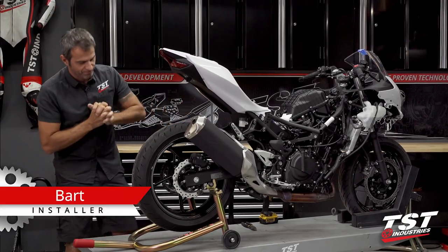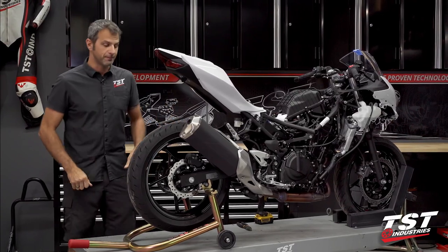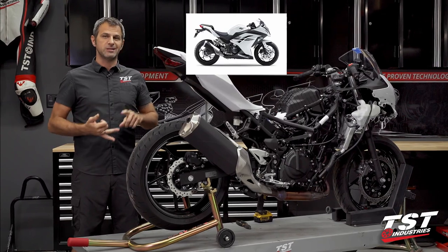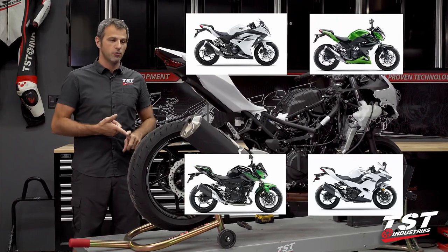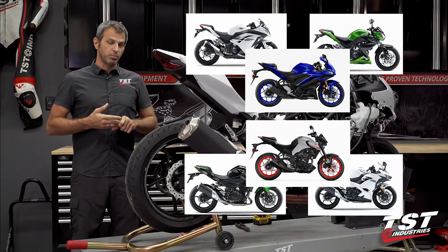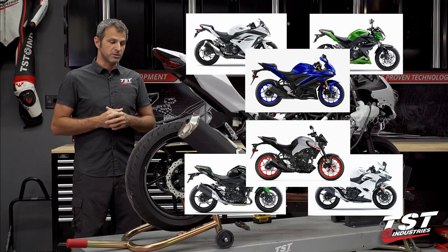Hey gang, what's going on? Something on this bike really, really sucks and I'm going to tell you all about it. You may already know if you own a Ninja 300, Z300, Z400, Ninja 400, R3, or MT-03. All those bikes are plagued by the same problems that we are going to solve for you in this episode of TST Garage.